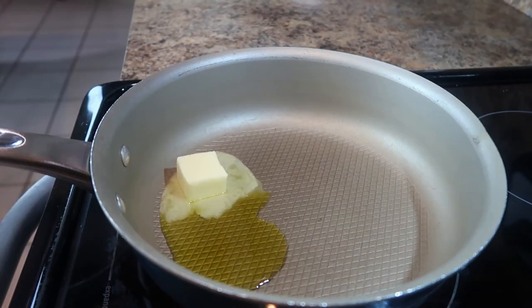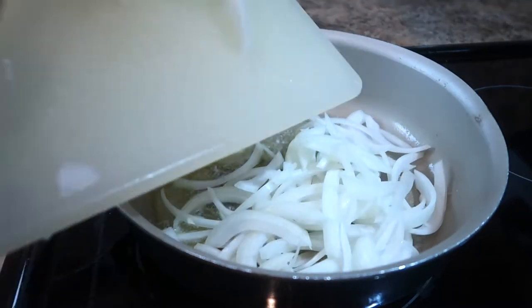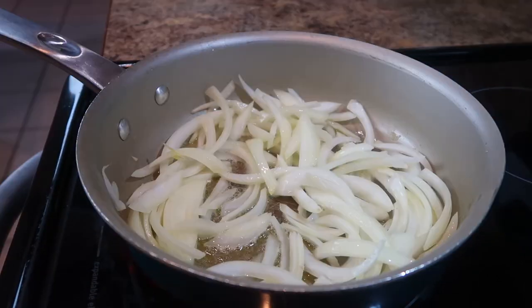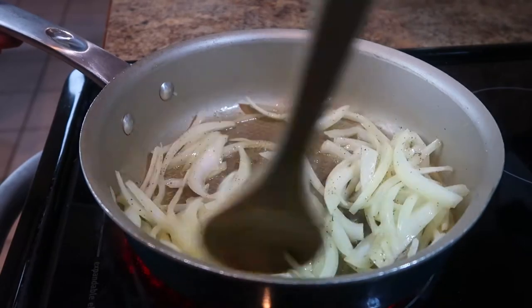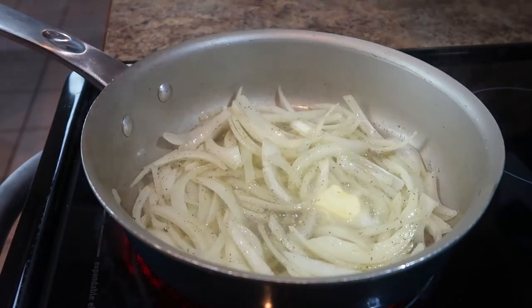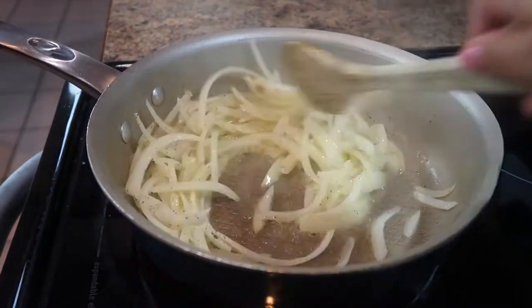I love adding sautéed onions to my burgers. All you need to do is heat a tablespoon of butter and a tablespoon of olive oil over medium-high heat. Add in your sliced onions and cook for about 2–3 minutes. Reduce the heat to low and cover for 20 minutes.